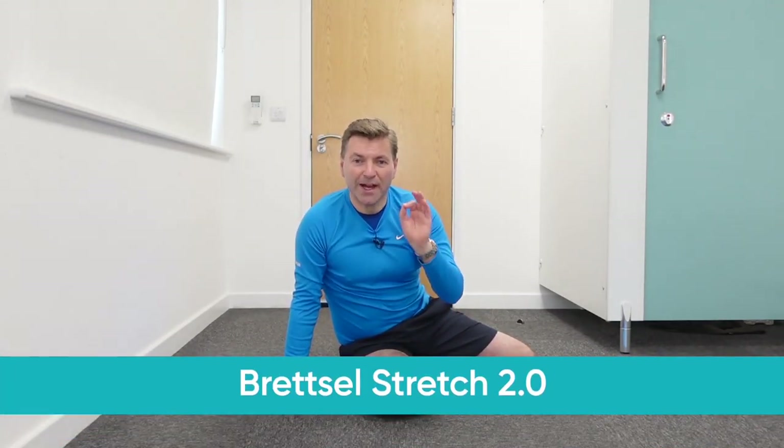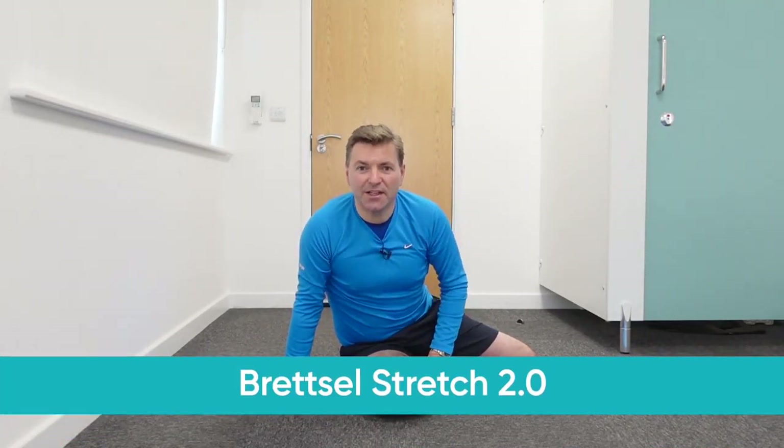One of my favorite exercises to deal with low back pain — my favorite stretches — is definitely the Bratzel 2.0 stretch. It's a fantastic, very intense stretch and a bit unusual. I don't think you've seen it anywhere else before.